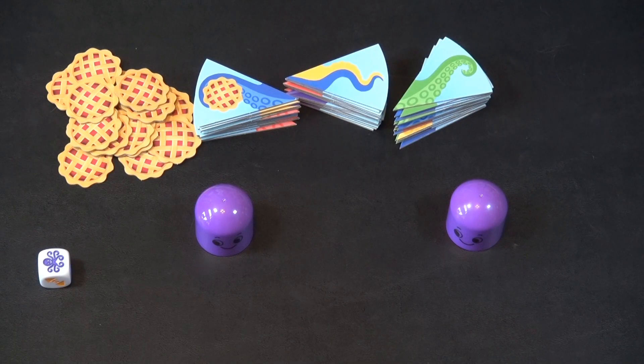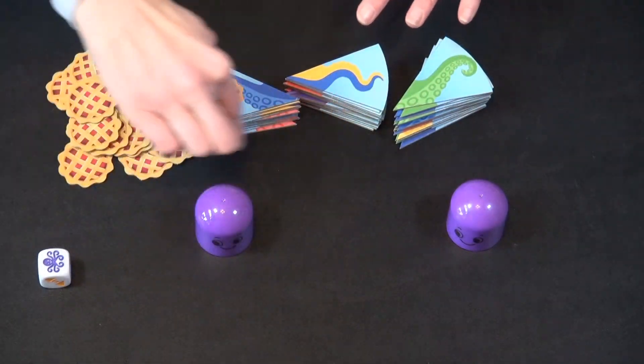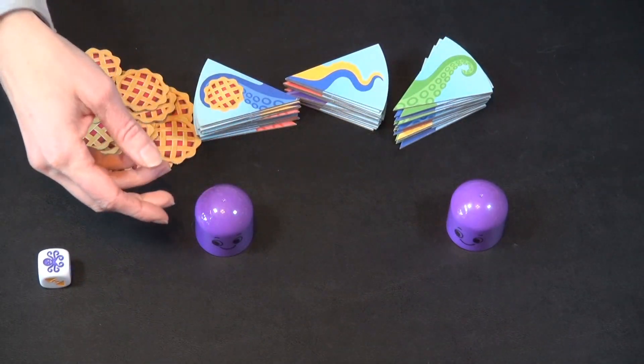The goal of the game is to be the first to assemble an octopus that has eight tentacles around it that all share the same color.